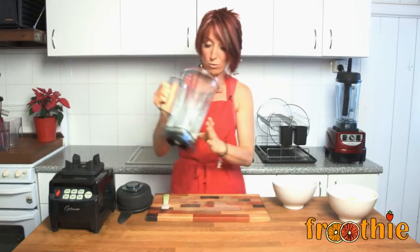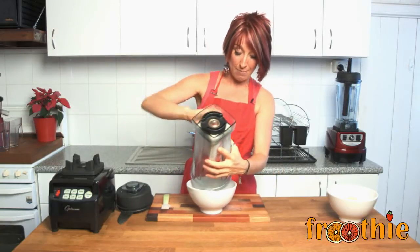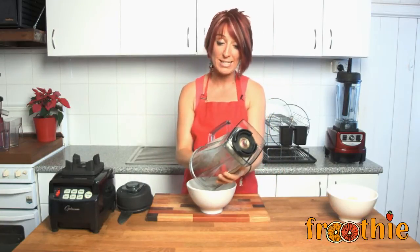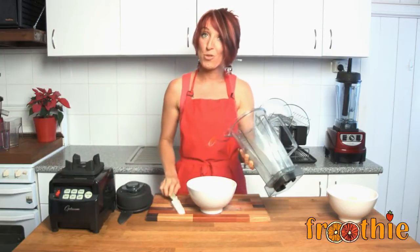Barely any time at all and we have exactly what we need to make nice flour in things like gingerbreads, breads, cakes, biscuits. Simple and easy, but remember not gluten free.